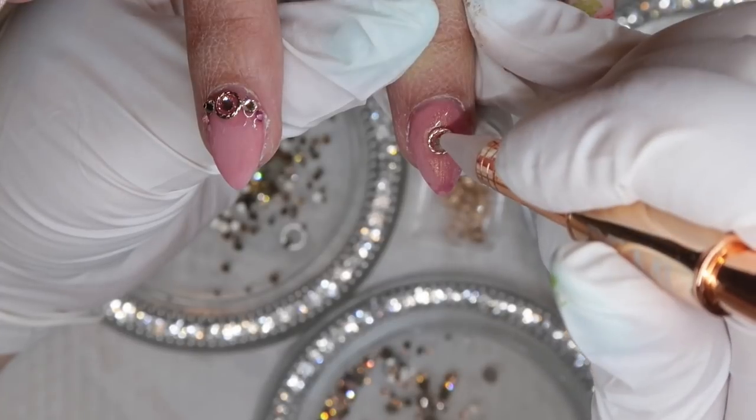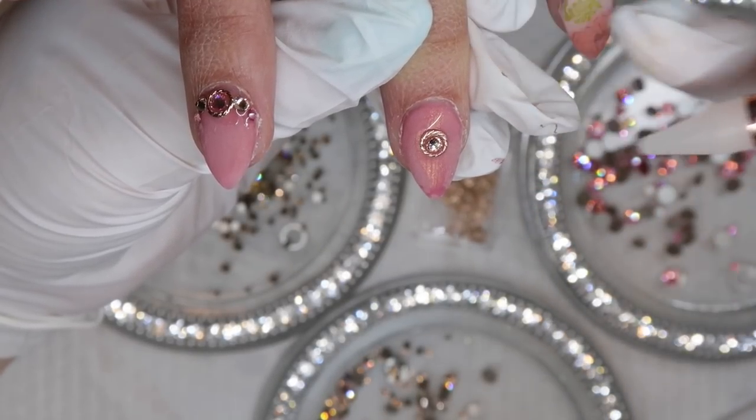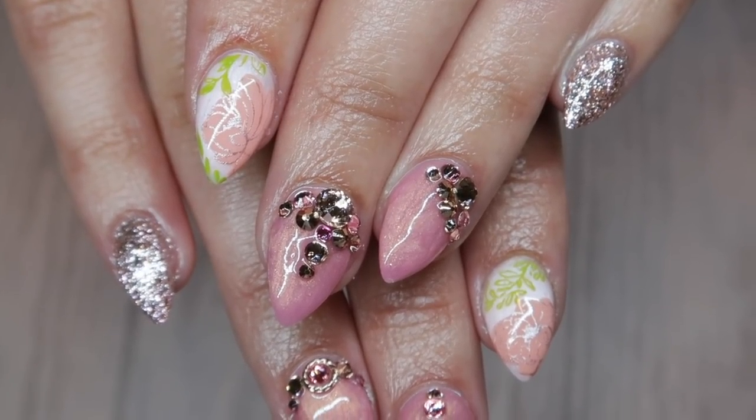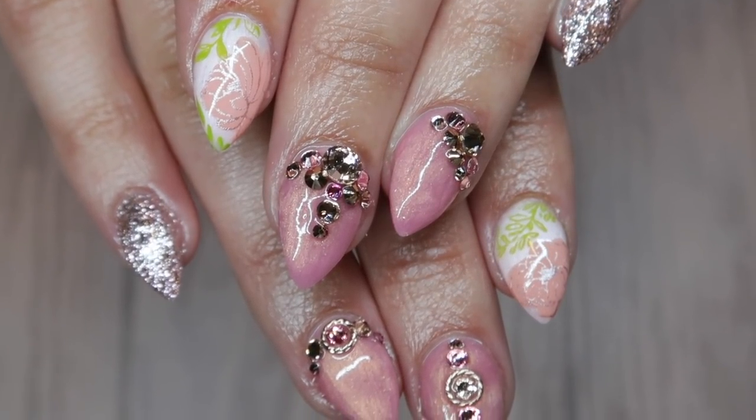Mostly I want to focus on some Swarovski crystal placement. I want to give you guys four different Swarovski crystal placement ideas in this video combined with a tutorial as well. So let's jump in and get started.